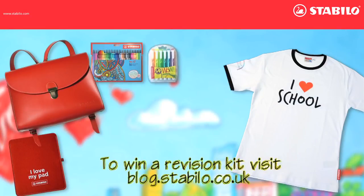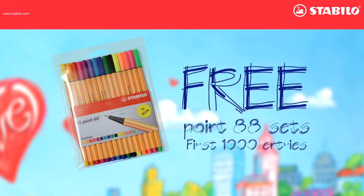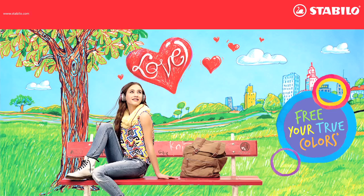For great revision ideas and a chance to win a Stabilo revision kit with Satchel, visit our blog at stabilo.co.uk. First thousand entrants get 15.88 pens free.